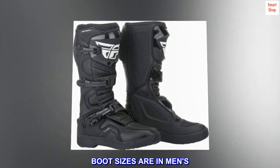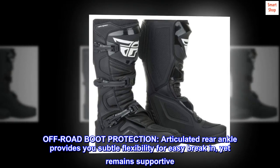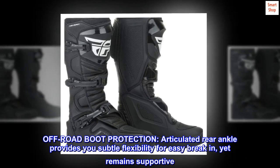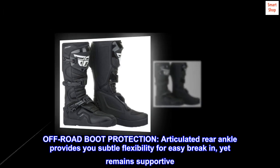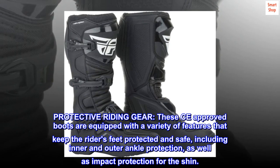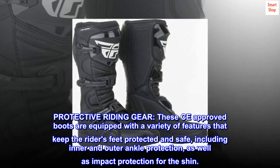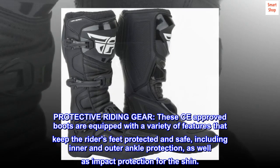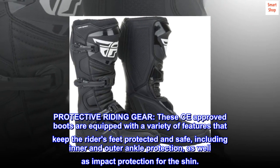These boots are sized in men's off-road boot protection. The articulated rear ankle provides subtle flexibility for easy break-in yet remains supportive. These CE approved boots are equipped with a variety of features that keep the rider's feet protected and safe, including inner and outer ankle protection as well as impact protection for the shin.